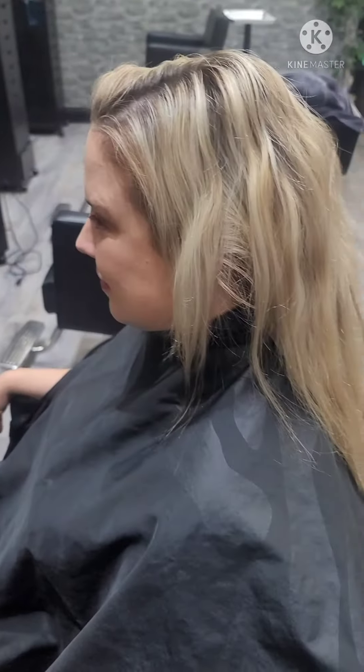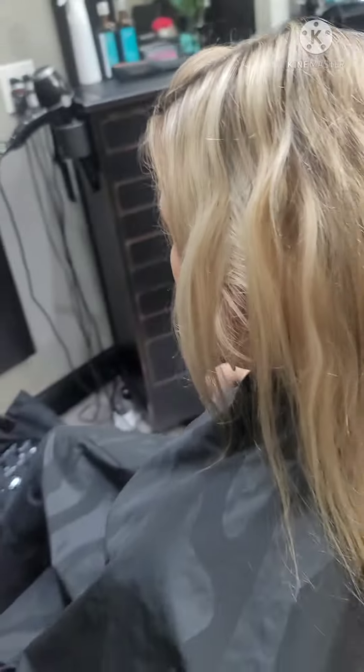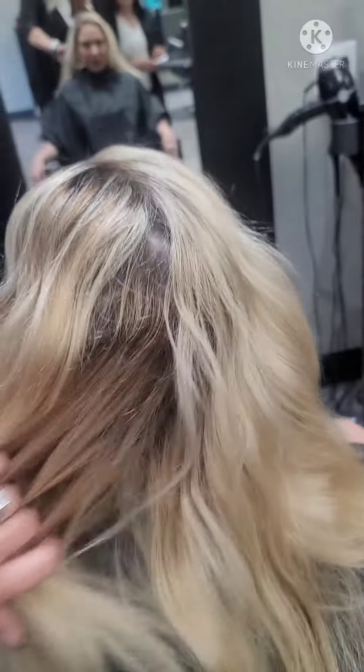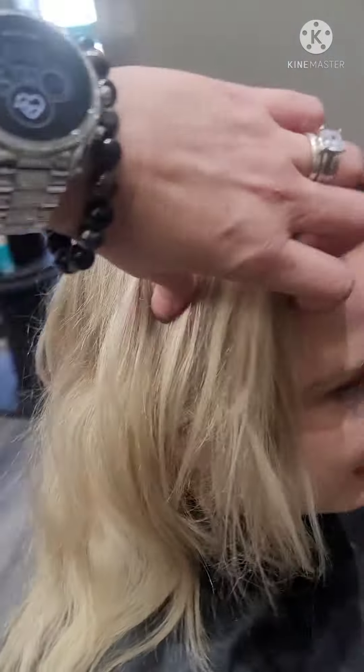This is one of my beautiful ladies I have known for 12 years. She's normally in every five to six weeks and we do a full baby highlight. She loves her blonde. This go-round she wanted something different. The new growth is definitely out of control.